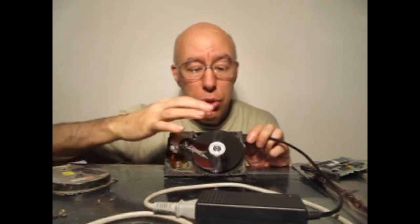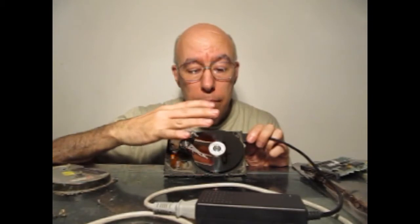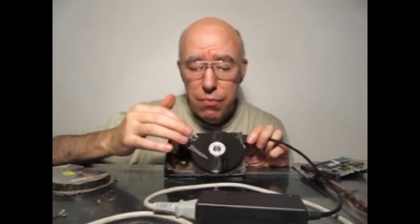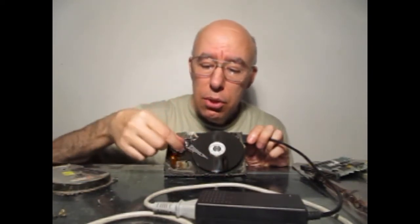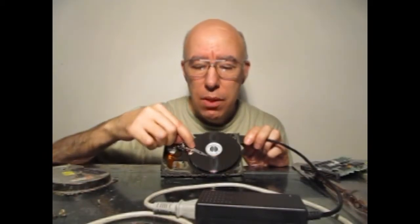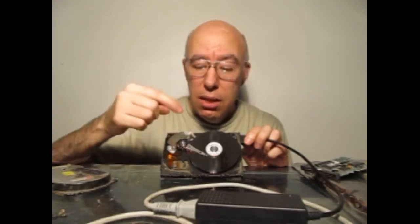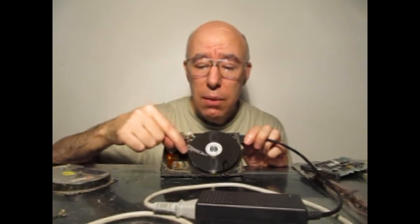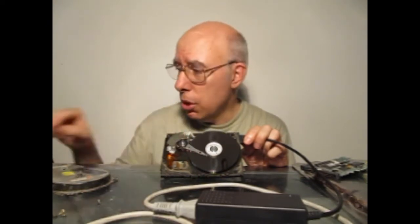El disco rígido no es otra cosa que eso. Son varios discos — puede ser uno o varios — de aluminio recubierto con una superficie magnética metálica. Y los correspondientes cabezales, que son estos que están aquí, que cuando empiece a funcionar se va a activar un mecanismo que es el de parqueo, y el cabezal va a quedar libre para moverse. Ahora vamos a ver cómo funciona.